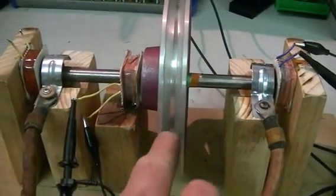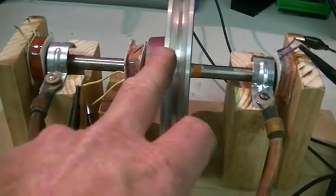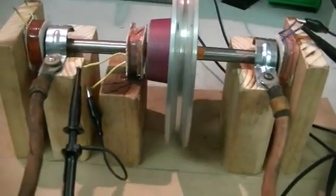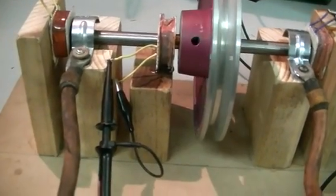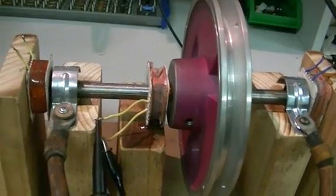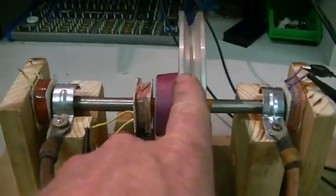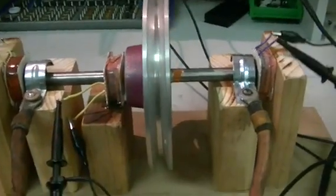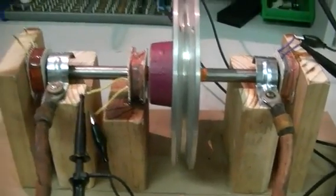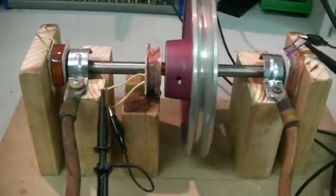I have an aluminium pulley in here. It spins quite free and as you'll see, it's been well machined and finely balanced. Now this thing doesn't seem to want to get up and boogie like the one on the video in the beginning of this post.